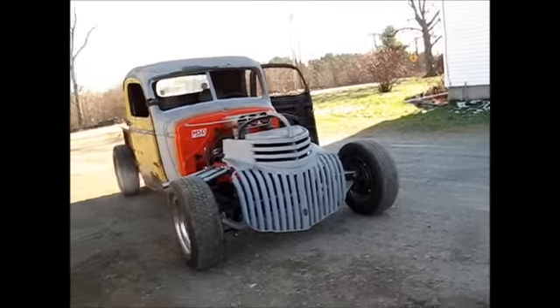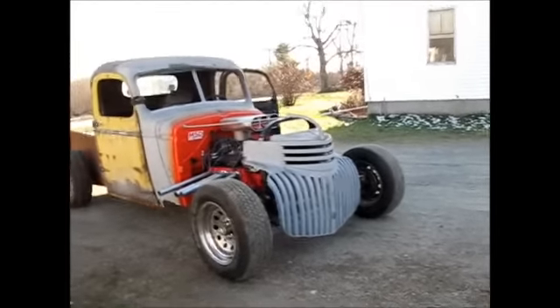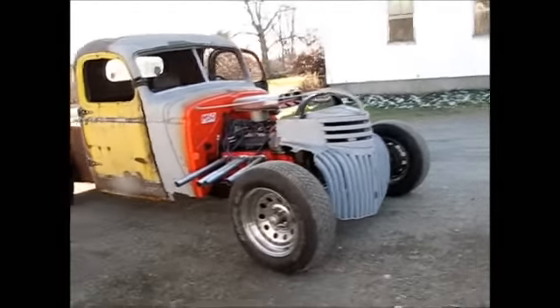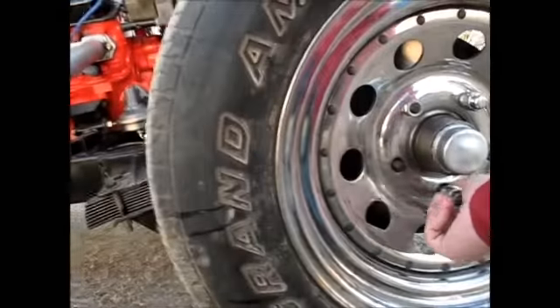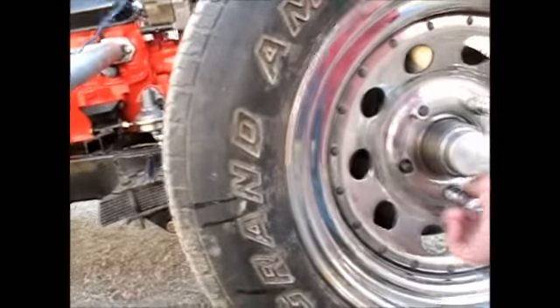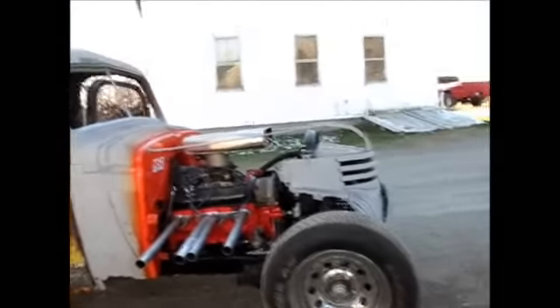It doesn't have any problems going through the gears. I was worried about the transmission — I only paid 200 bucks for it and the guy said it was a new tranny, but it feels like it. I tightened up the electronics on it so they wouldn't fall off while you're messing around with it. It looks awesome.